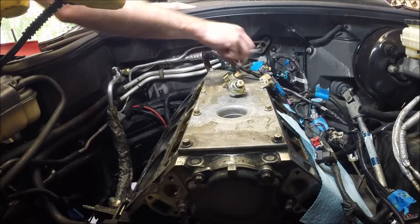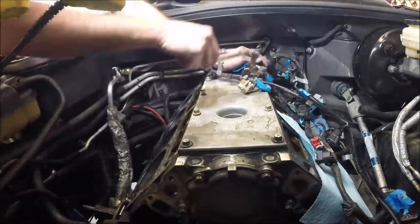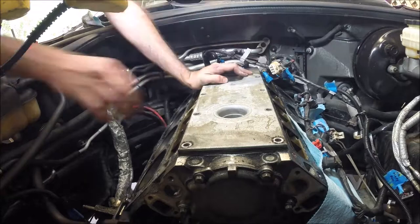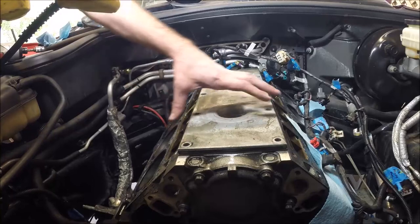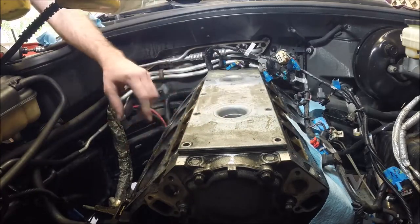They're the same so you don't have to worry about keeping them separate. With all the bolts out, there's a gasket under here that's obviously been there for a long time, so you may have to pry this or work with it a bit to get that gasket to break loose.